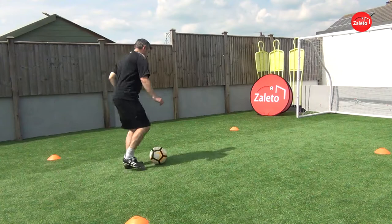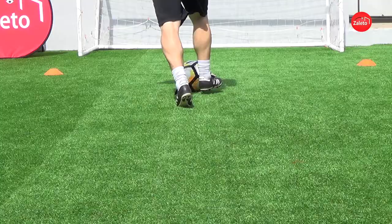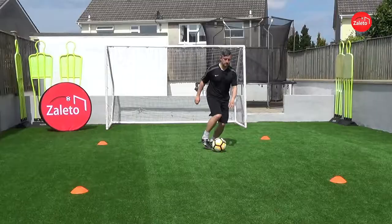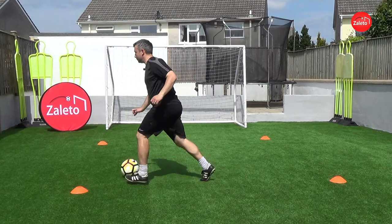Now you can start off slow and just work on the first inside cut and spin your body around, then add a little touch along the floor until you get comfortable performing it that way.